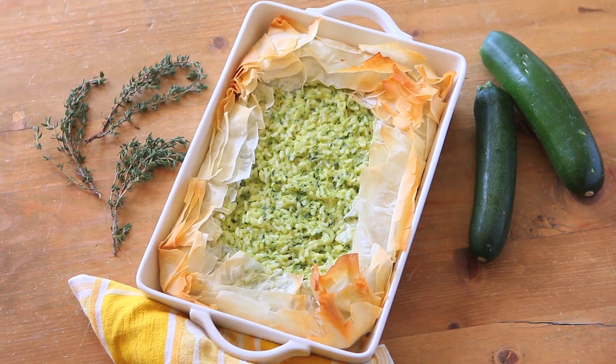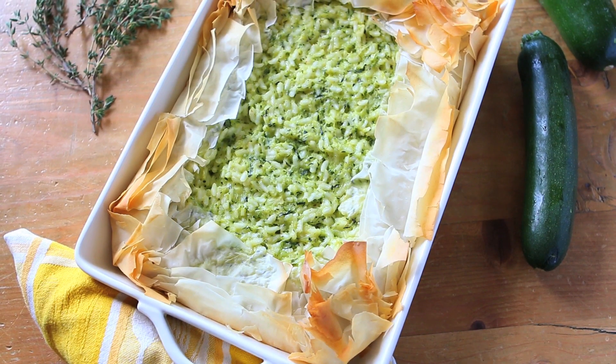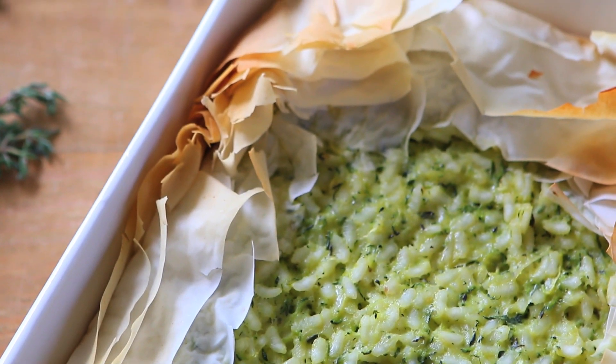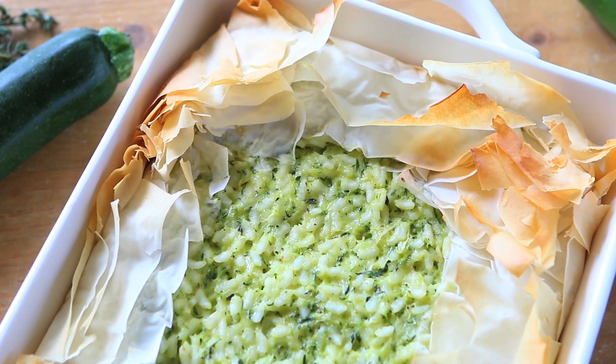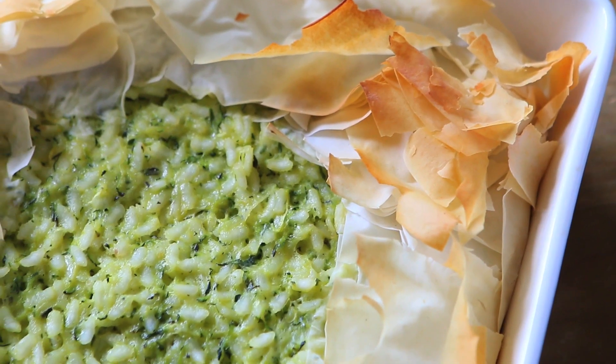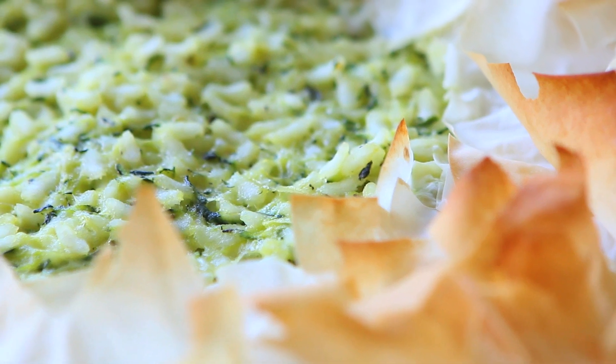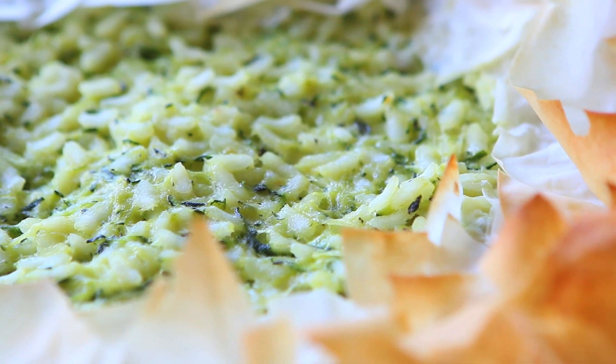And voilà! My zucchini and rice pie is done and it's ready to be tasted by my kids and my family. It's a very easy recipe — delicate and tasty at the same time. Very kids friendly, and the other good thing is that you can prepare it in advance the day before and serve it cold. It's delicious too. I really hope you're going to enjoy this pie as we did, and we are going to see each other next week with another recipe from Buona Pappa. And as always, Buona Pappa a tutti! Ciao!